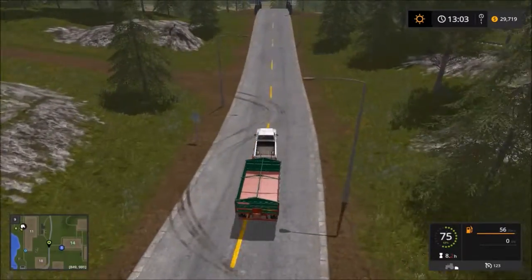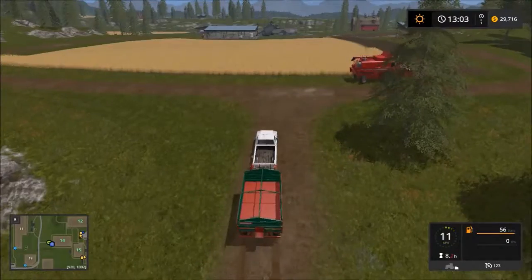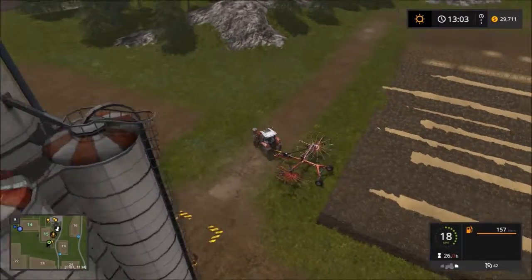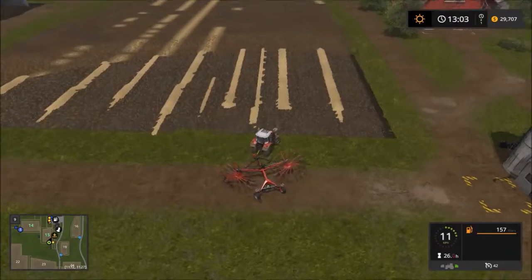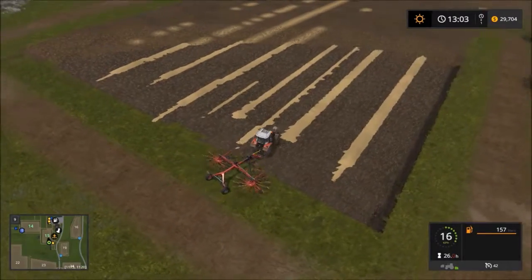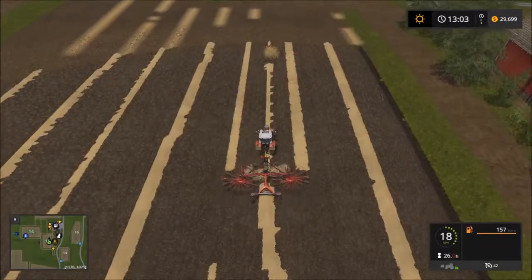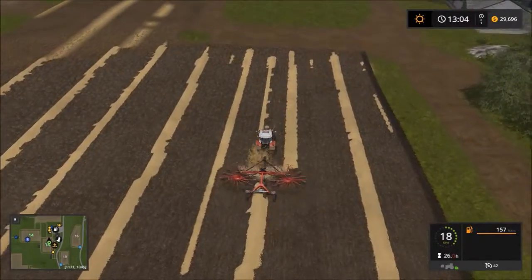I think I'll just do the wind rowing myself. I think the pickup needs to be lowered. It's a bit goofy when I do it myself - hard to get in a straight line sometimes - but that'll be right, we'll be able to pick most of the stuff up with the loading wagon.